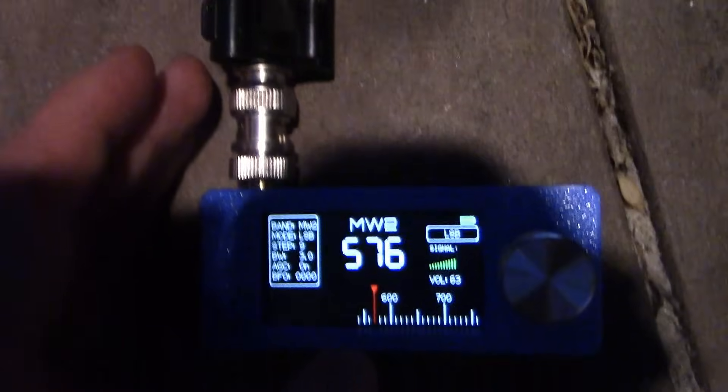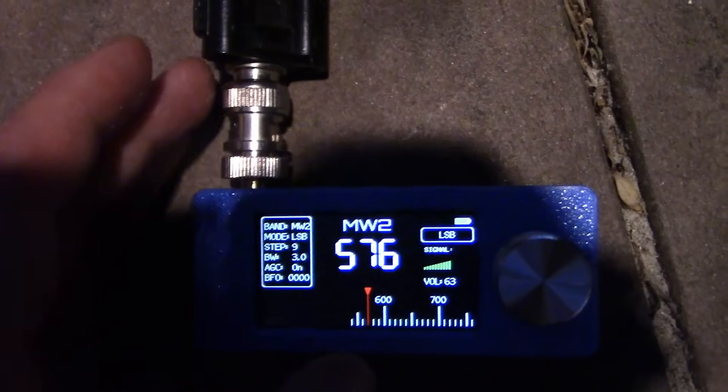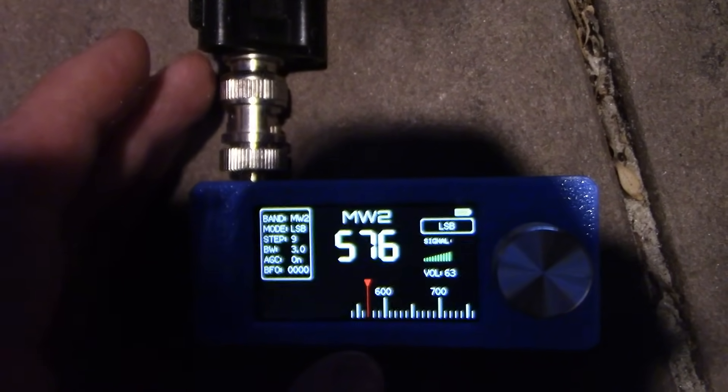I've got an adapter that goes from SMA male to BNC, and then another from BNC to two binding posts. This is about five metres of wire, which I'll string up and with any luck that will give better reception. Although there is a risk if you're using longer antennas of overload, because this receiver is very small and unlikely to have any selectivity in the front end at all. Using the external antenna, tuned to a Sydney AM station, note the difference when I touch the earth.